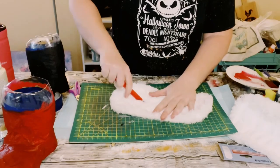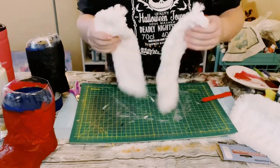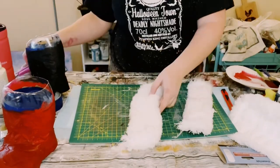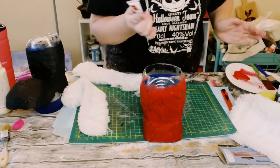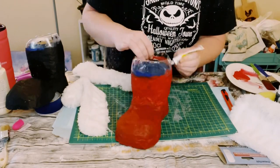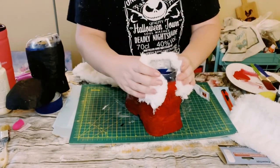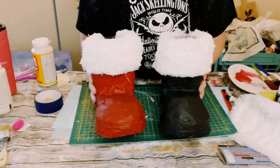Next I grabbed these heavy duty mop head pads from Dollar Tree, flipped it face down, and then just used a box cutter to cut these right in half. Go ahead and take off any of that excess fur because it will come out, and then just find a good placement for it around the top of the boots. I'm using a mixture of this Dollar Tree adhesive glue with some hot glue, and then just go ahead and place that mop pad right on top. Do that to the other one as well.